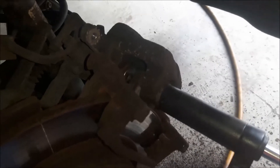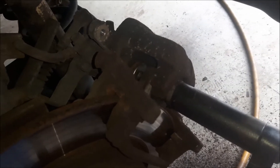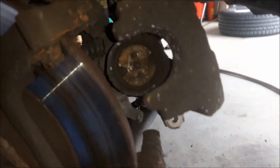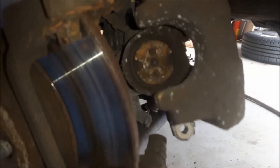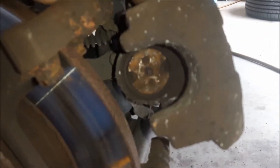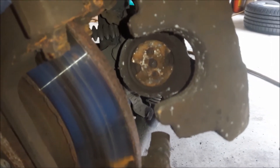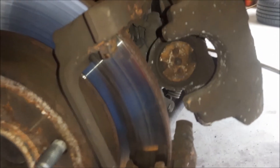I'm going to remove the tool now. The brake piston holes should be positioned like this because they have to enter into the new brake pads. They have to align so the brake piston won't turn when it's working.